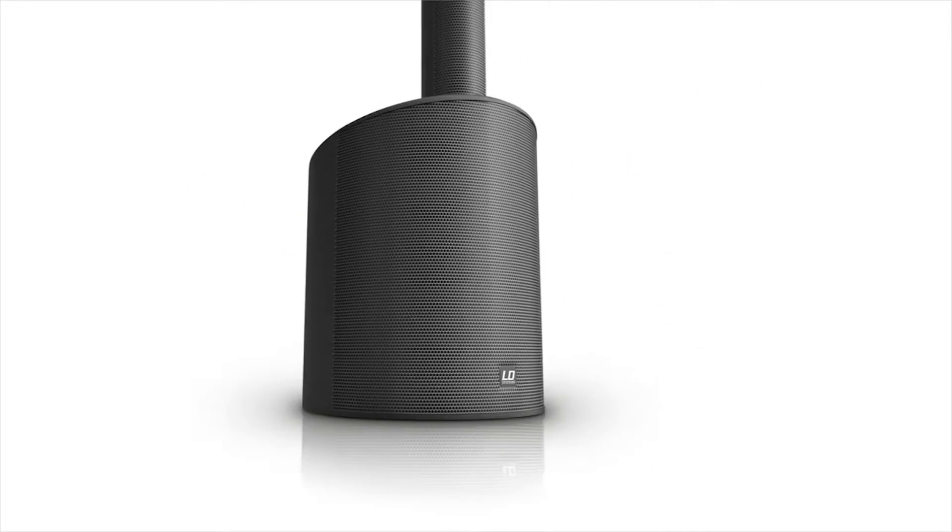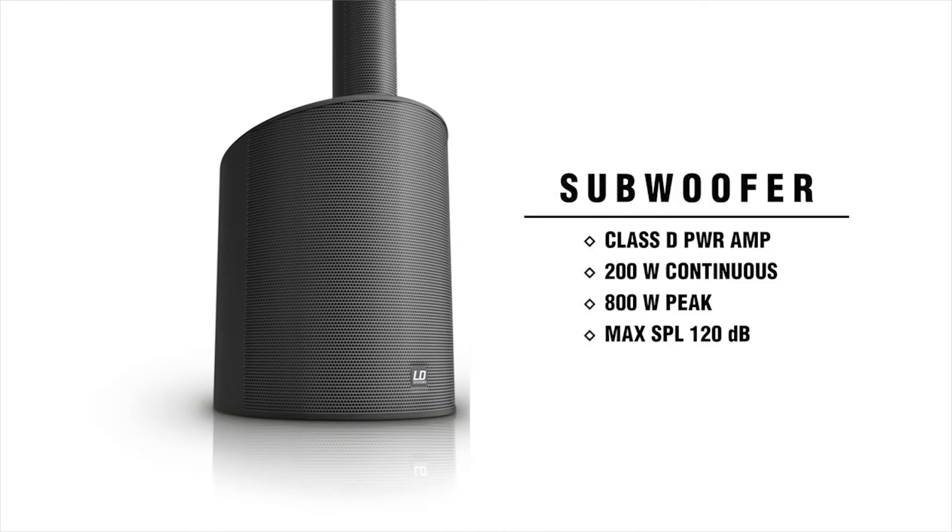The subwoofer-based unit features a Class D power amplifier that outputs 200 watts of continuous power, or 800 watts peak, with a maximum SPL of 120 dB.